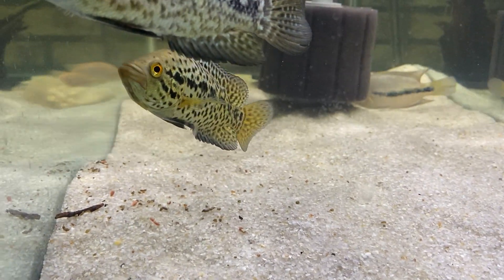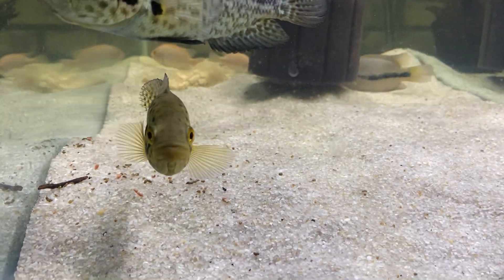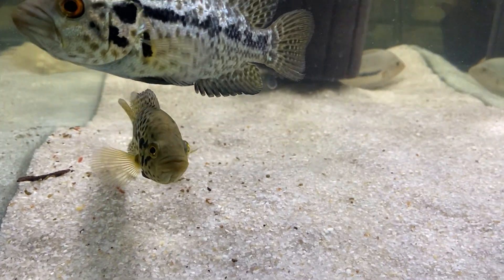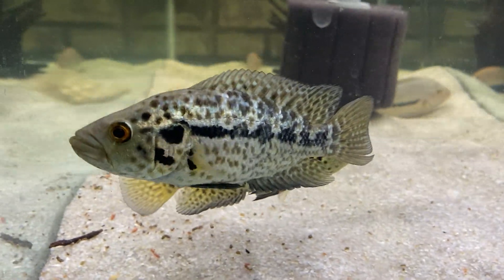I no longer have the wild-caught female - she was killed, so this is the only offspring from that pure wild-caught pair. He's an F1, definitely a little male. And here's this little Florida fish farm female.